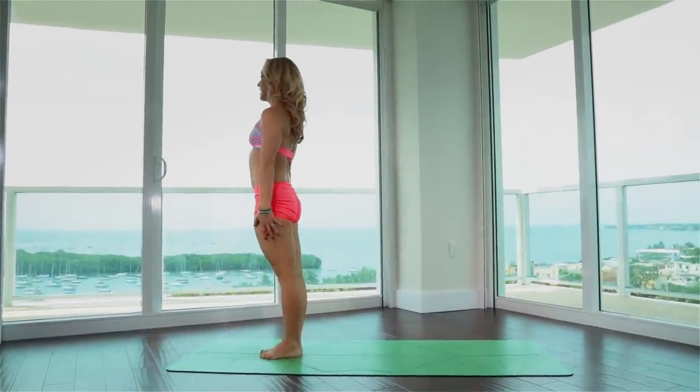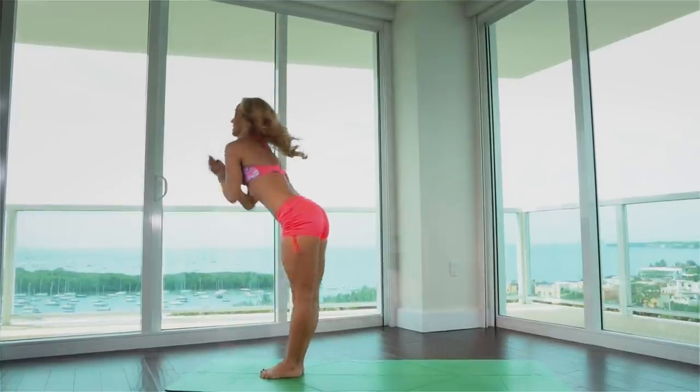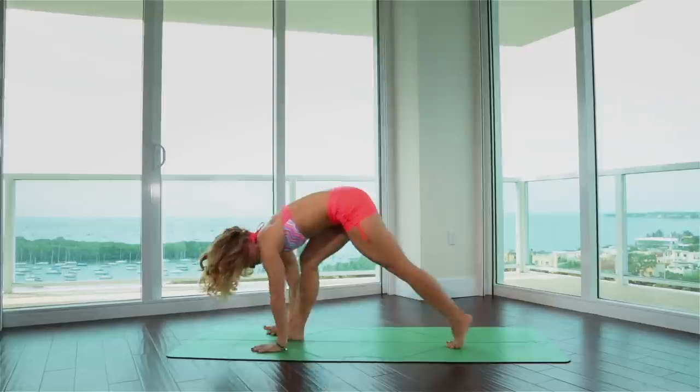We're warming up the body with a few sun salutations. Inhale, raise the hands above the head, gazing forward towards the thumbs. Exhale, suck the belly in, fold, go down. Inhale, chest up and forward. Let's take it easy and step back.